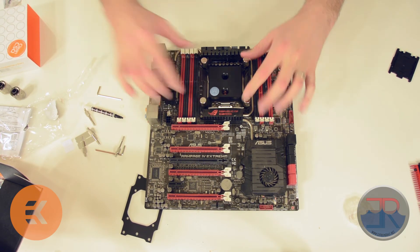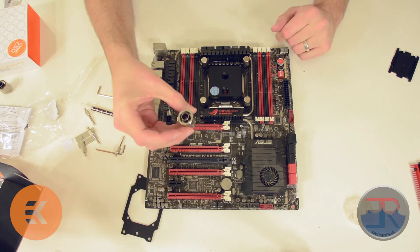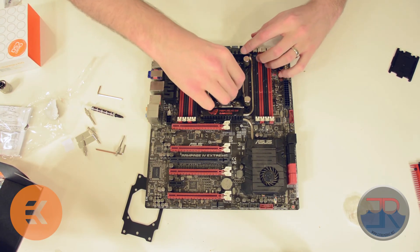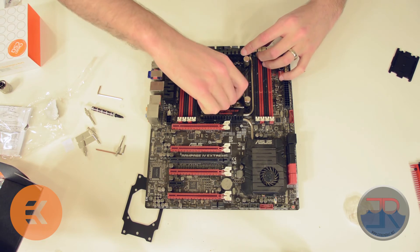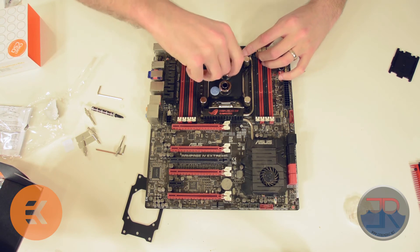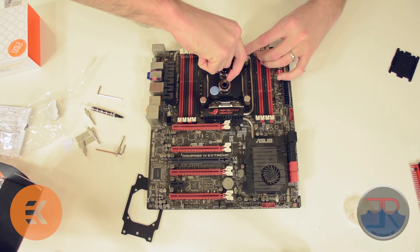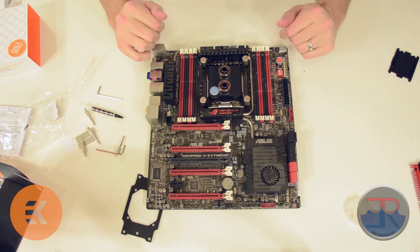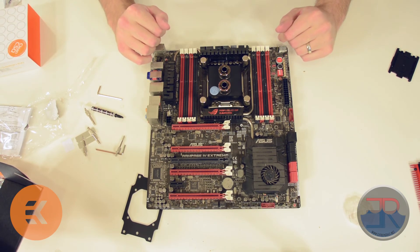The CPU block is now mounted. Now we can go ahead and add some fittings to it — these are just the regular compression fittings. What I would then do is mount this to the motherboard tray, and we're going to do that now.